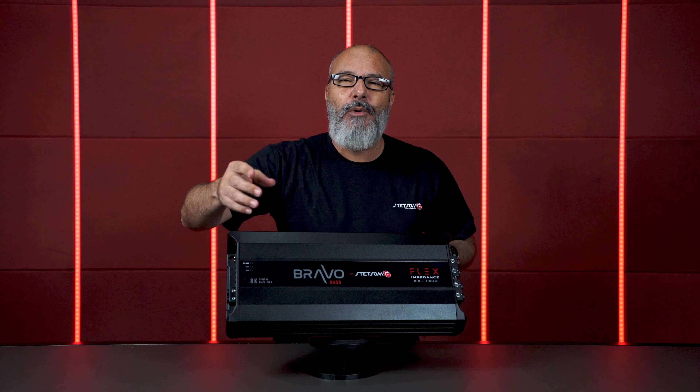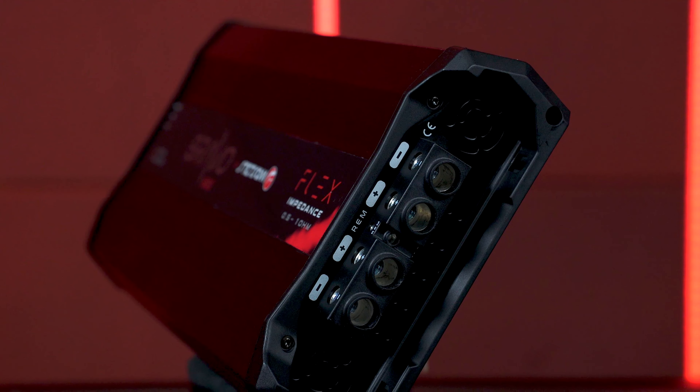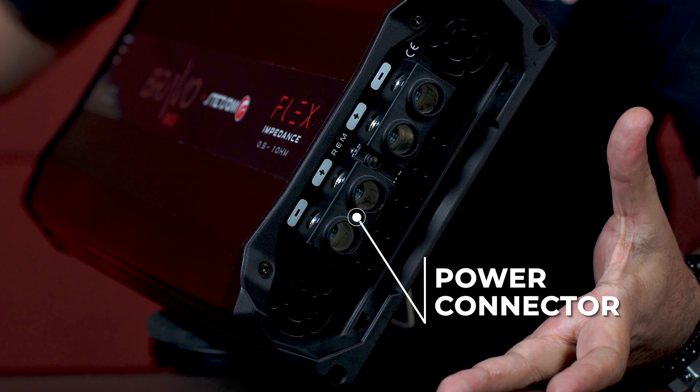To have 8000 watts of power, you need to have a good power supply. So take a look here — pay attention to the robustness of these connectors, with two positives in the center and two negatives situated here on the sides.